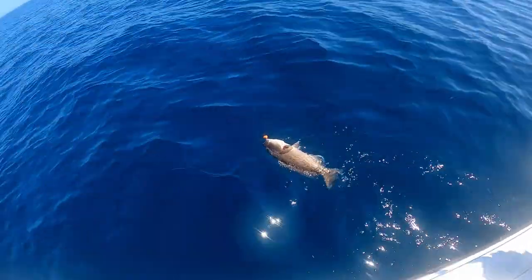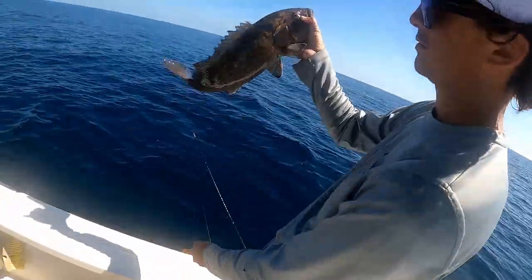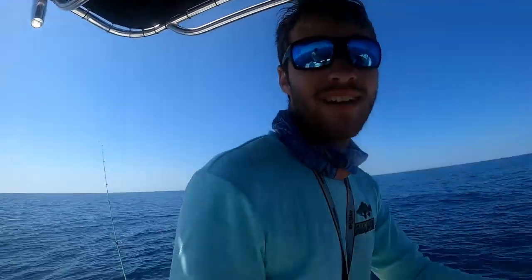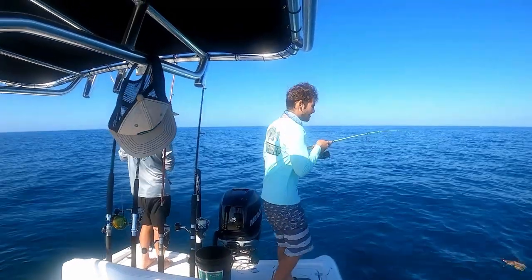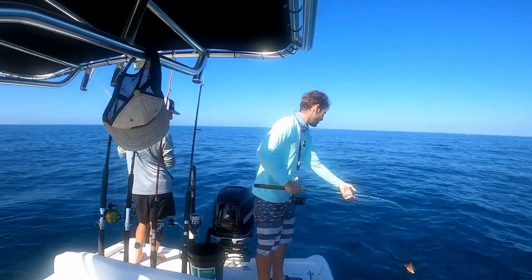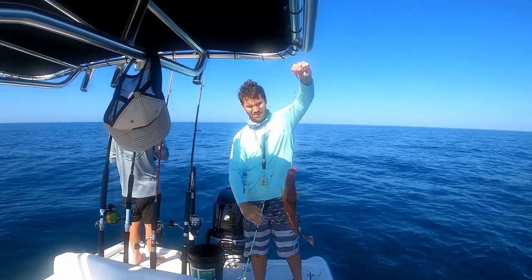Another gag at a spot we've never fished before. Another decent gag that hit the jig — maybe drop a live bait down. Got a hog! That's a keeper hog — he didn't even start fighting until I got him all the way up, which is funny.